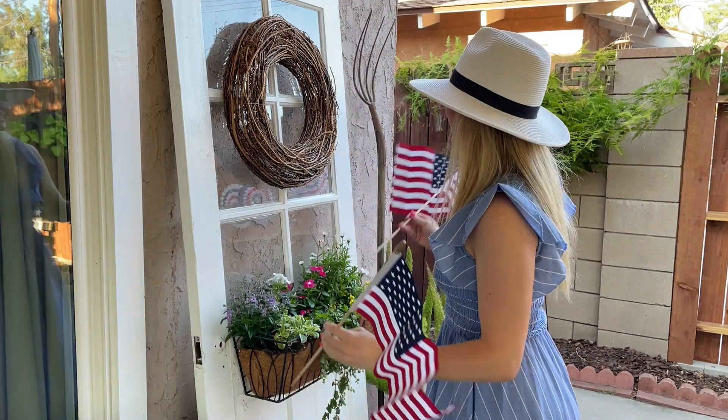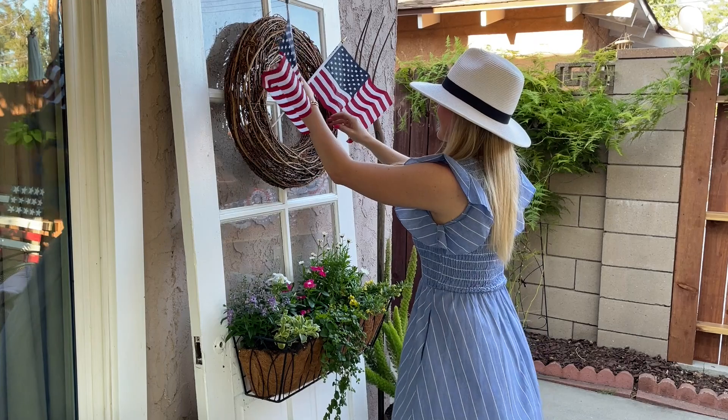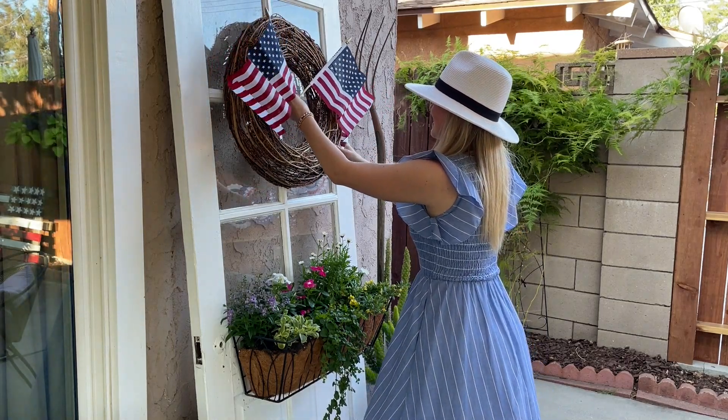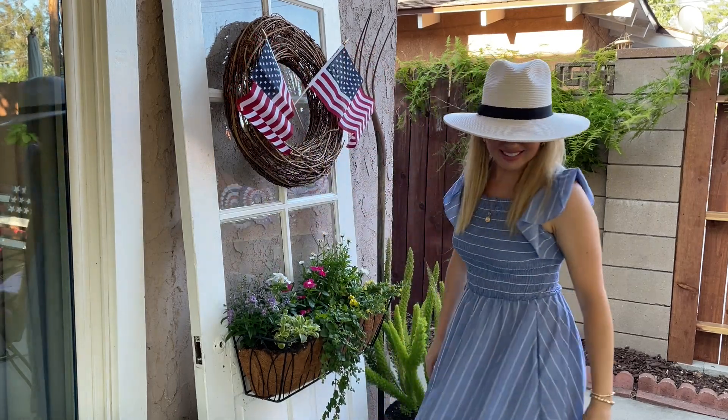The final step in getting this porch ready for Fourth of July is to sprinkle some American flags all around my porch. Do you guys decorate with American flags? Please comment down below and let me know!